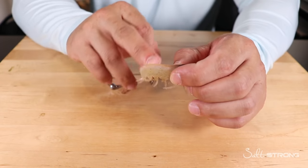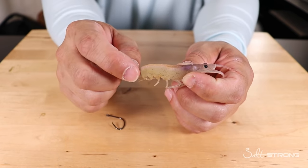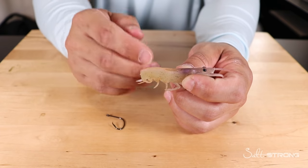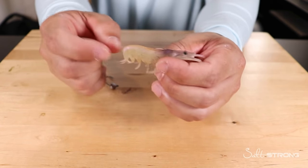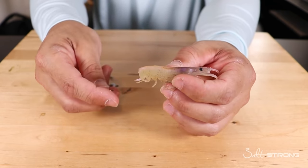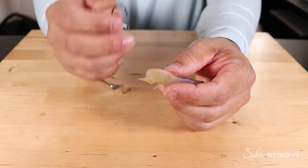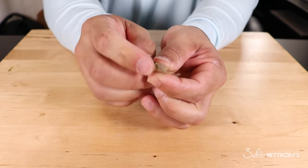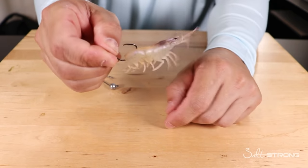Another tip when rigging through the tail is to pinch the tail section off — pinch the very end of the tail fan, or even a couple segments up. This releases more scent without killing the shrimp; the shrimp will still be alive and active. I prefer to pinch the tail off specifically when sight casting to fish or casting into a school of black drum or redfish, because that scent helps draw them in to the bait. When the tail is removed, I'll hook up through the soft part of the bait and out through the shell.